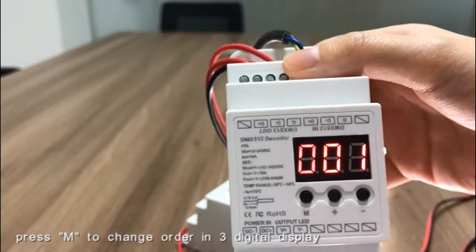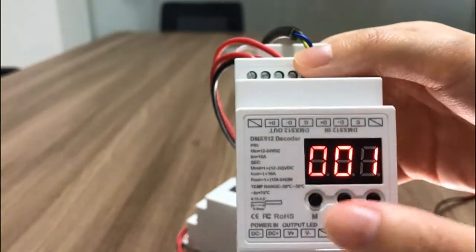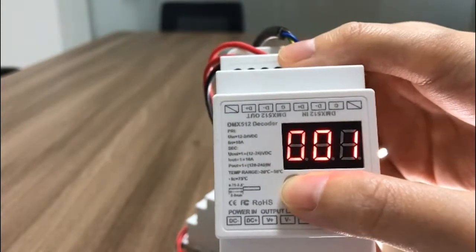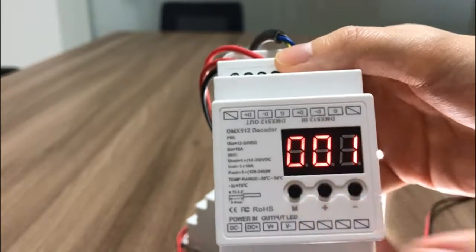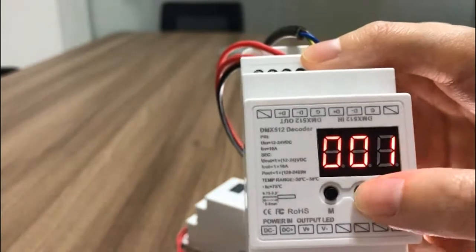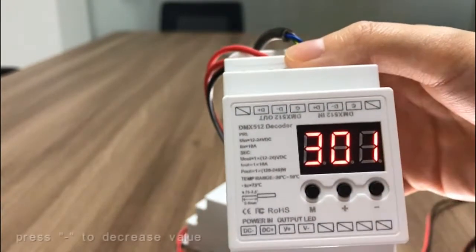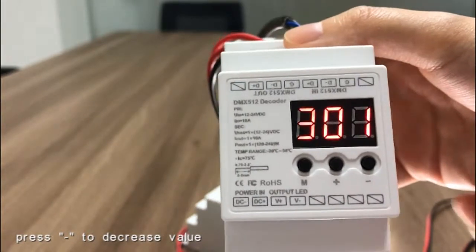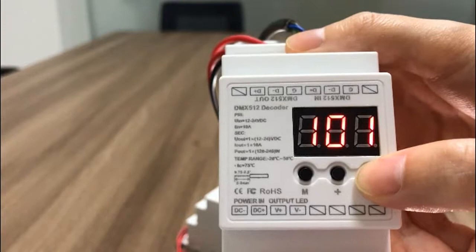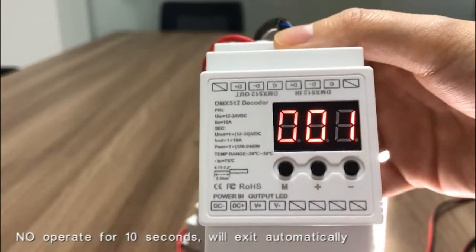Press M to change the order in the three-digit display. Press plus to increase the value. Press minus to decrease the value.